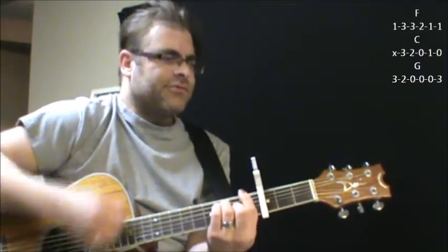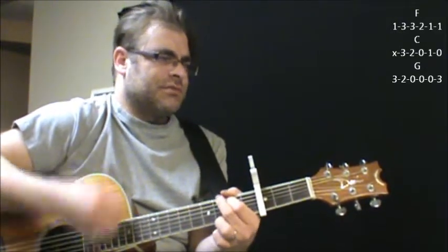And then it goes F — same as the beginning — C, G, F, C, G. For the most part, those are the chords. I may have some of the strumming and the beats off a little bit, but that's sort of the gist of it there.